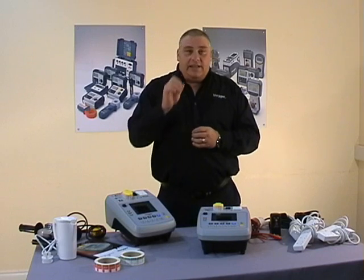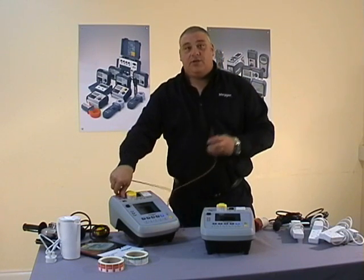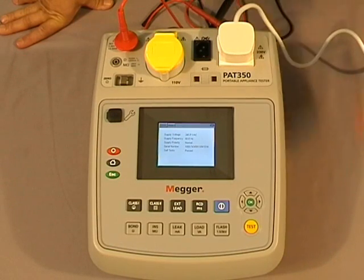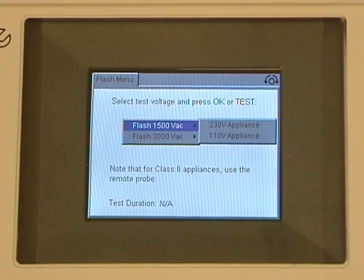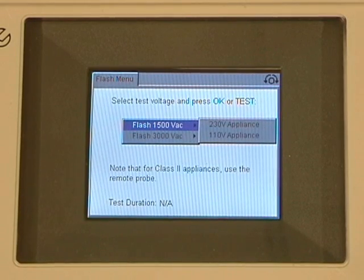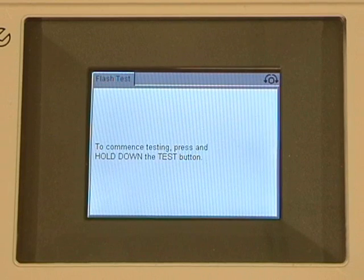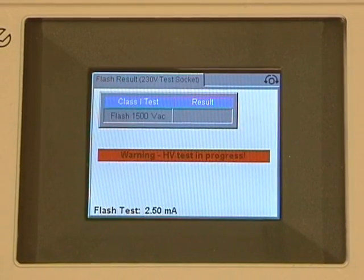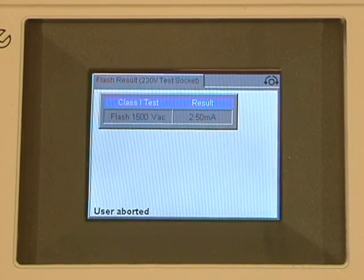Now for those of you using the PAT 350, let's take a look at the flash test. For that we take our red probe, attach it to the PAT tester at the top, and twist to ensure it's locked in place. To initiate the flash test we press the button and on screen we're faced with 1500 volts for class 1 testing and 3000 volts for class 2 testing, with options for 230 or 110 volt testing. We select 230, press the test button, and there is a safety feature that requires you to continue holding the test button to initiate the test. The test completes and there's our result.